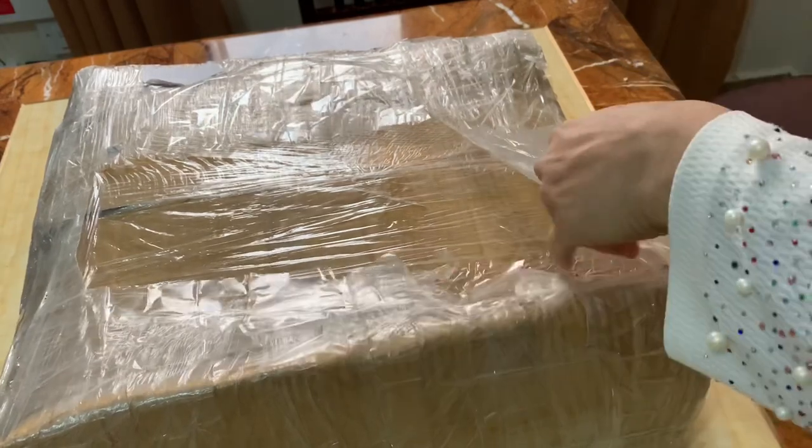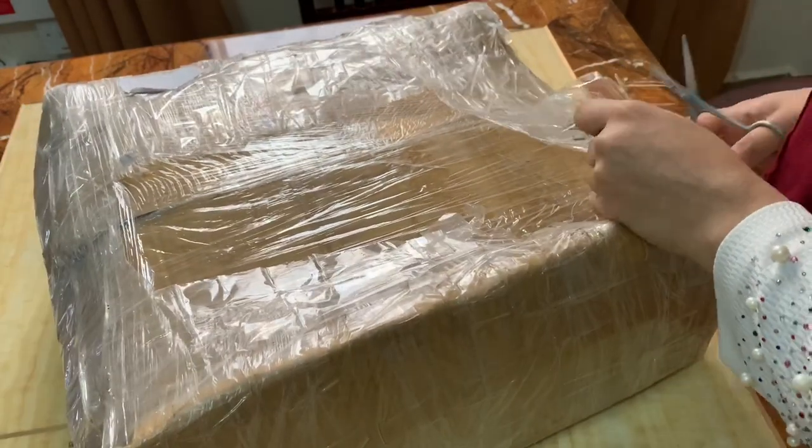Hello friends, welcome back to my channel. It's me, Nuna. I'm going to show you an unboxing video.